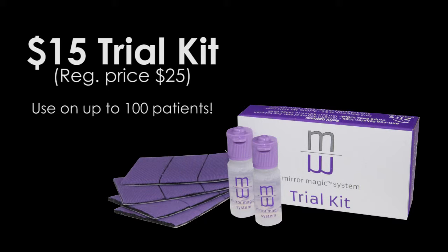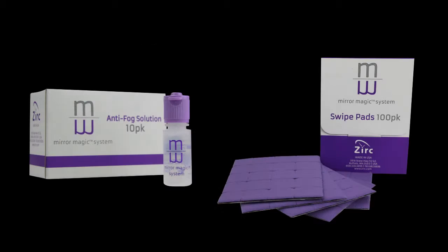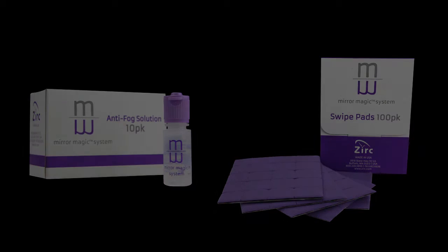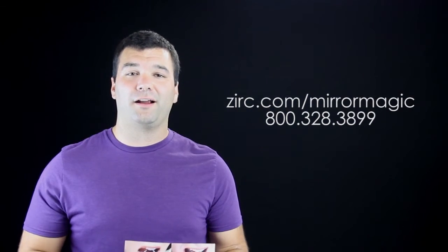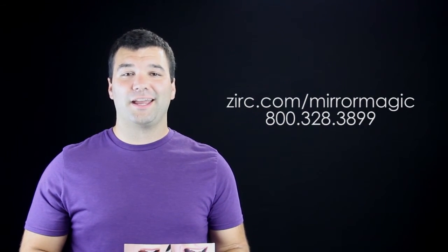If they want to take it a step further, we do offer a 10-pack of bottles of the solution and a hundred pack of the swipe pads. If you or your dental office want to learn more about Mirror Magic, go to zerk.com/mirror-magic or give us a call at 800-328-3899.